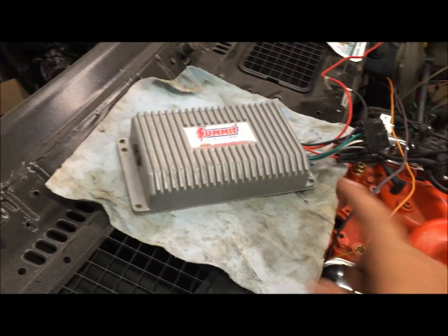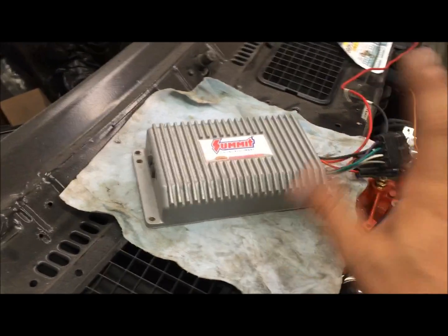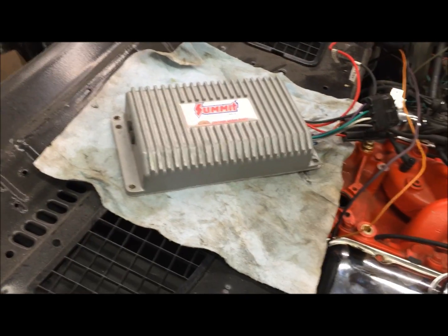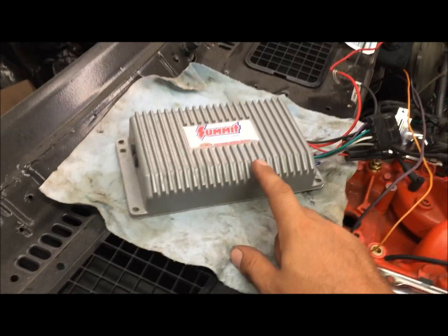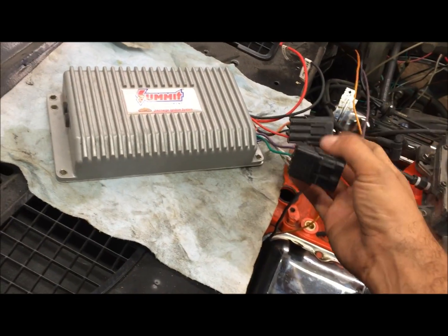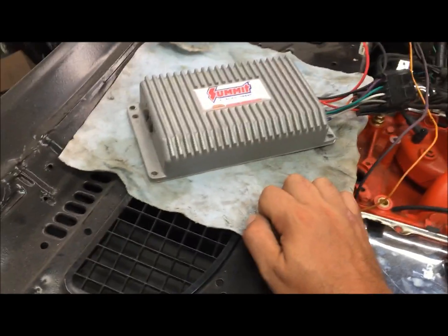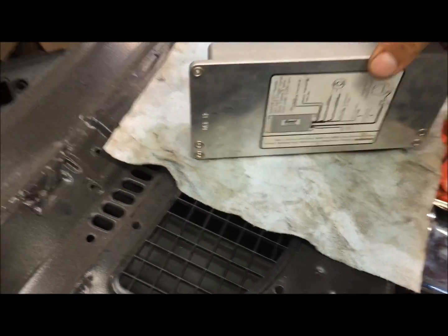I'm Chris and this is my how-to on wiring one of these up. We're gonna install it, get the car running, and I'm gonna show you exactly how I wired it into the harness, because it can get confusing with so many wires coming off of it. They have wiring diagrams on the back and you can find these all over the internet.